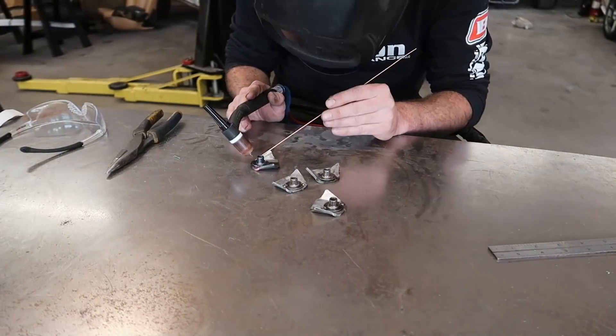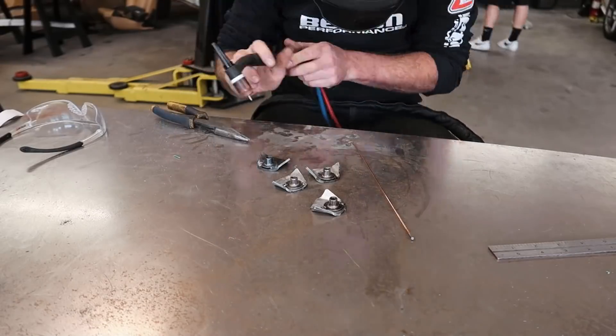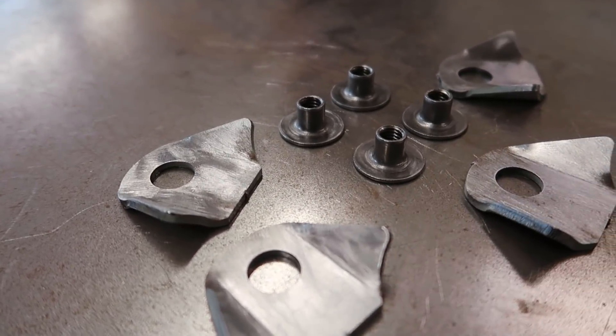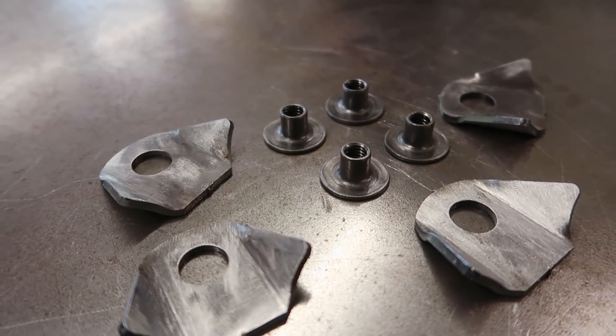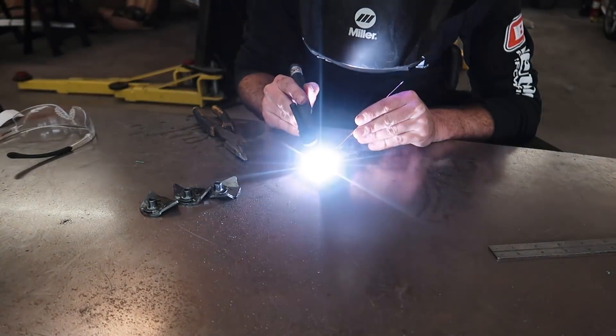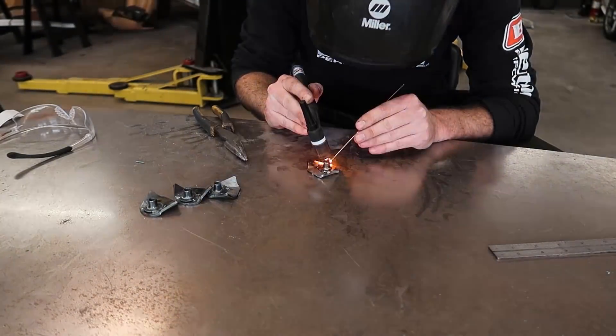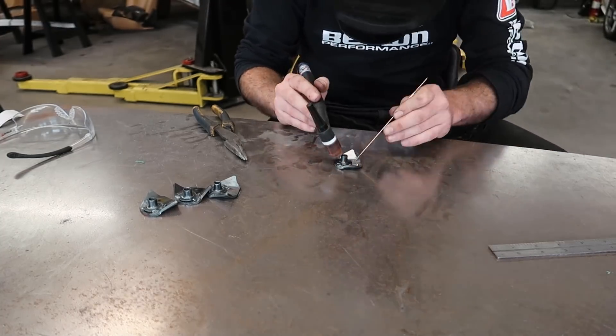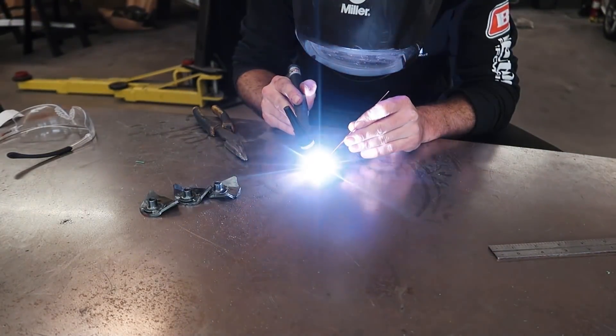This is all stuff that I just had lying around from previous projects — symmetric weld nuts and some cheap CNC water-jetted general-purpose tabs. Depending on where you buy these tabs they can be pretty expensive, but if you hunt around on the internet you can find them for a few cents a pop. So I've got a pretty good supply of them and it works out perfectly for instances like this.